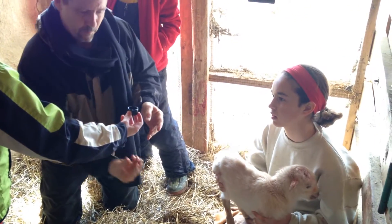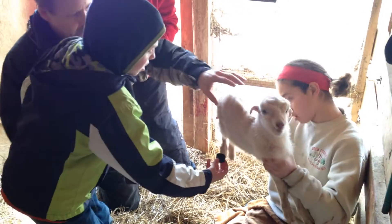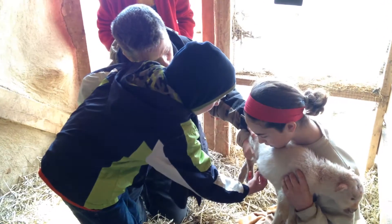No, no, don't pour it. Put it up on the belly. You've got to get down here on your knees until it's stained. Put it on the umbilical cord, and then hold it there. Push it up.